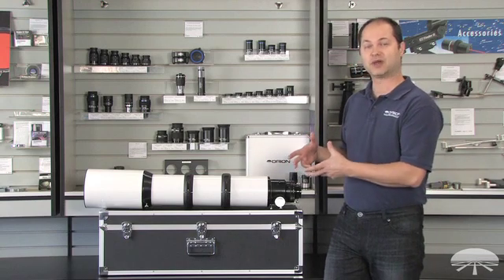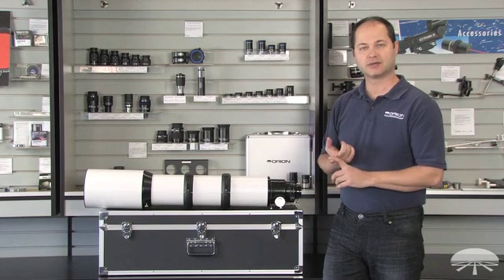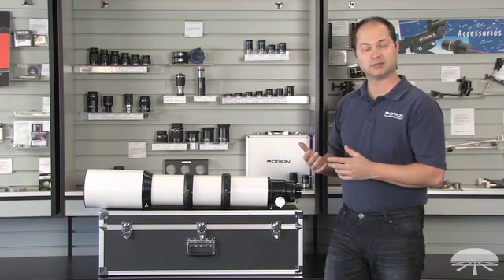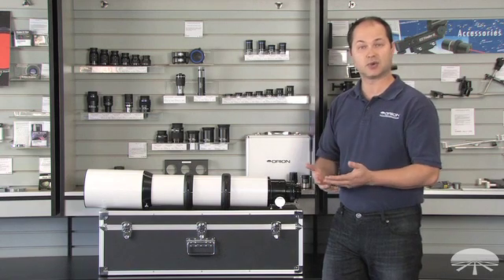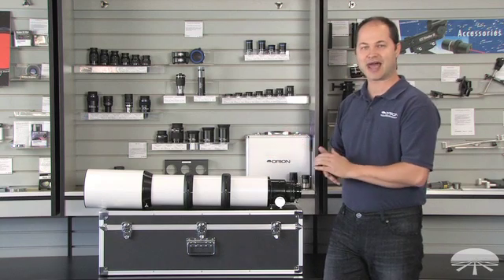It's 130 millimeters — that's 5.1 inches. It uses ED glass for very good color correction and high resolution. It's great for visual, getting into moon and planets, doing deep sky imaging and deep sky viewing as well, but the main advantage of a scope like this is it's a very good astrograph.